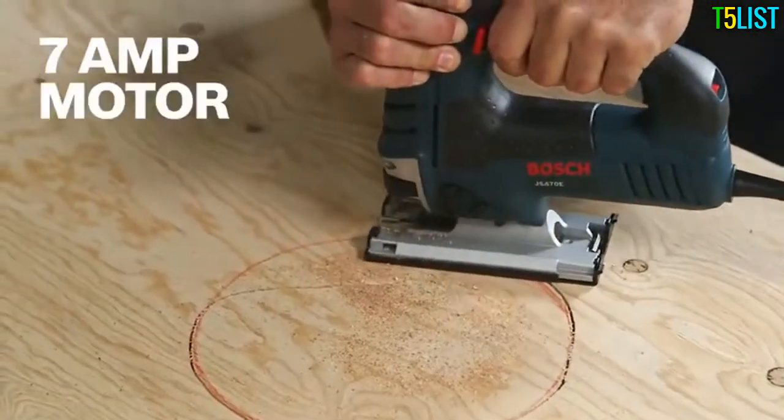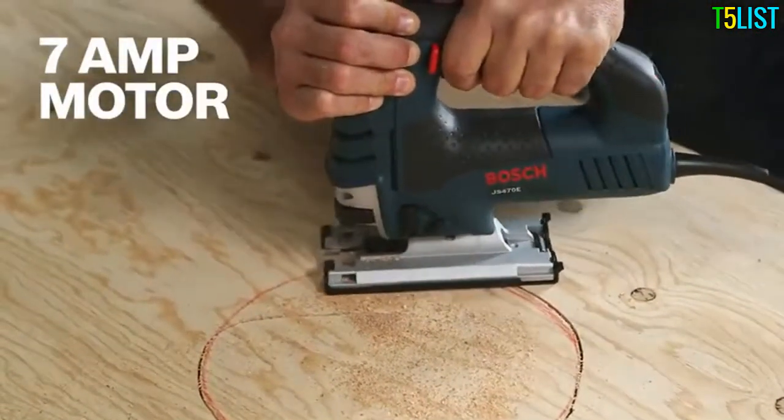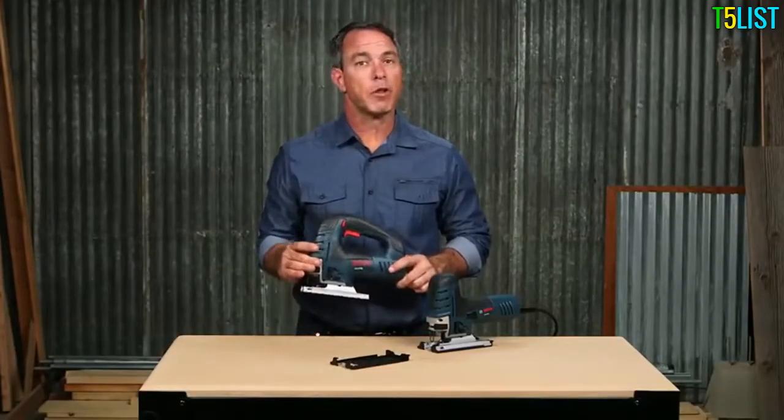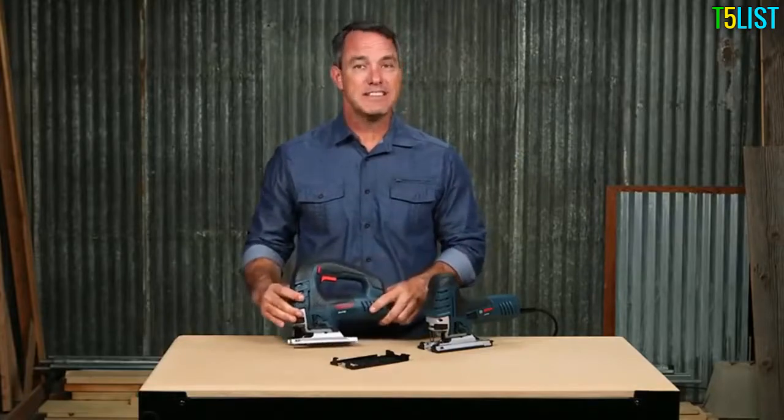A 7-amp motor helps you power through wood, aluminum, even mild steel. The no-load SPM ranges from 500 up to 3100 and has up to 60 hertz.